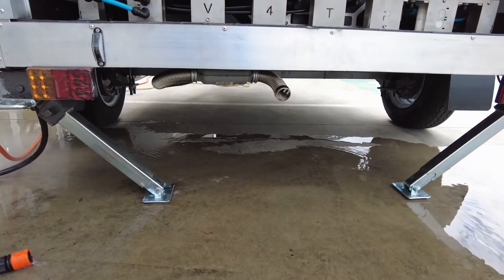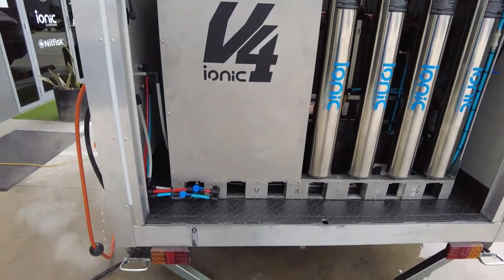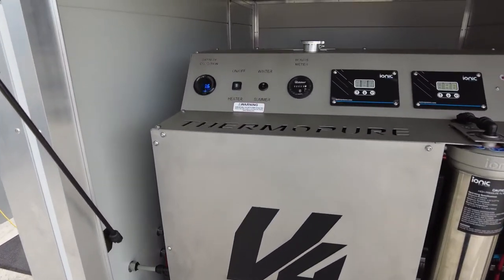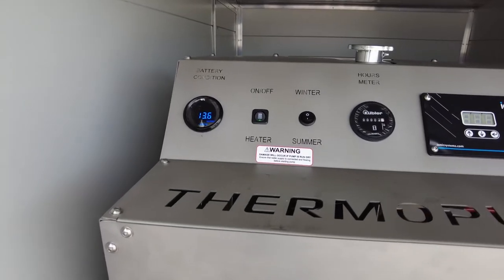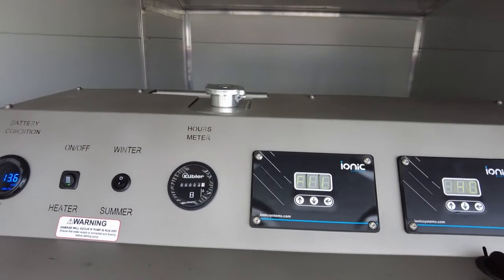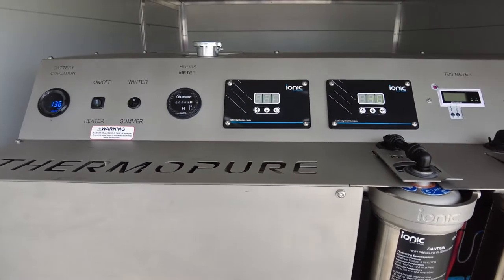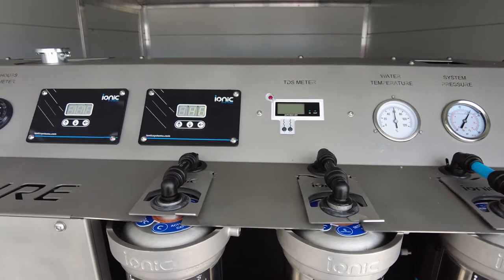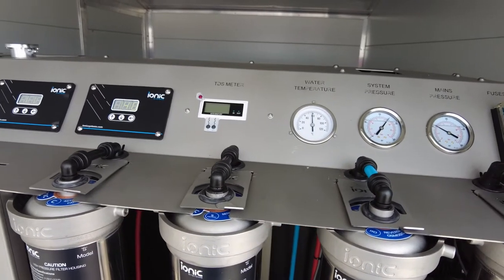You can hear the heater murmuring away underneath — it does get quite hot. We have two additional taps which just control our water flow overboard. To run you through the control panel: battery indicator gauge, on/off switch for the heater, winter/summer switch which is hotter and hotter, glycol tank at the top, and two pump controllers for the two 12 volt pumps. There's also an inline TDS meter which gives us the TDS of the water coming out of the DI.